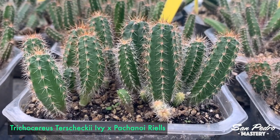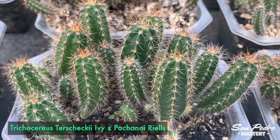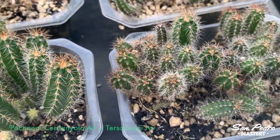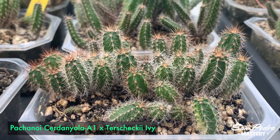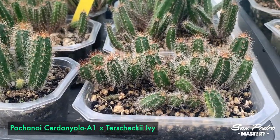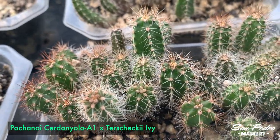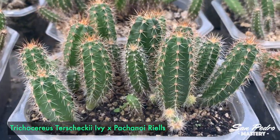The first one we'll look at was a real surprise to me. It's Terskeki ivy times Pachanoi rials — in other words, a fat-spined Trichocereus crossed with a San Pedro — and the surprise is how fast it is growing. To put this in perspective, take a look at this other container with Pachanoi Serdaniola A1 crossed with the same Terskeki ivy. The plants are considerably smaller, but it should be the contrary — they should be much bigger — because here the mum, which always dominates over the dad, is a Pachanoi, which grows much faster than a Terskeki. Originally this container was the fastest growing of the two, but for some reason the ivy times rials has now picked up speed and overtaken the other.